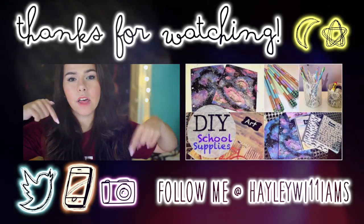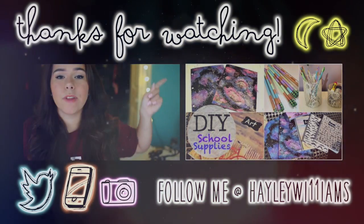Thank you guys so much for watching this video. If you have any questions, you can leave them down below and I will get right back to you. Also, go check out Leah's video — I'll link it. And I will see you guys later.